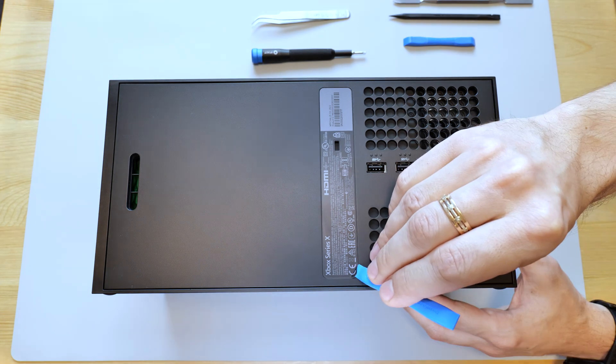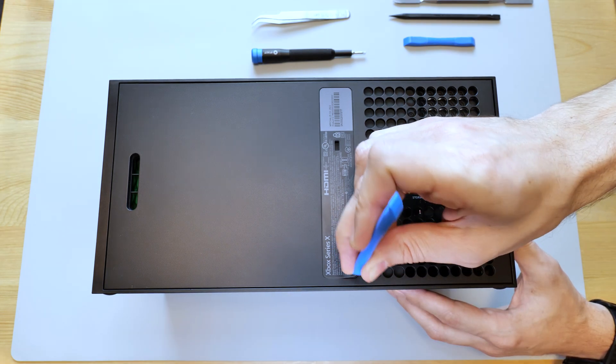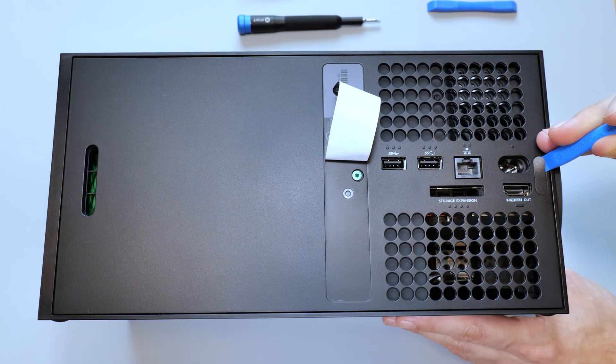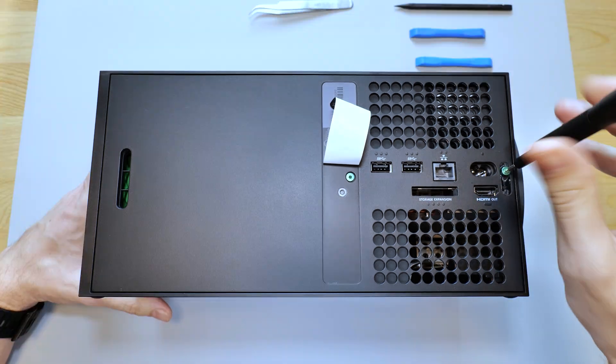So first you need to disassemble your device. Let's start by removing these two stickers that cover the screws, and then remove the screws themselves.